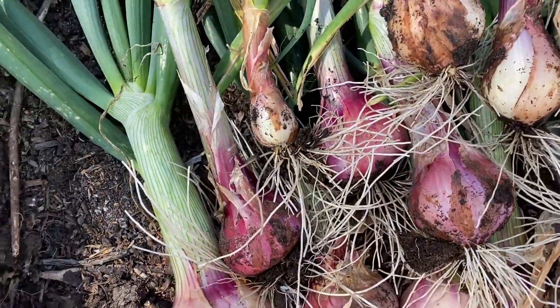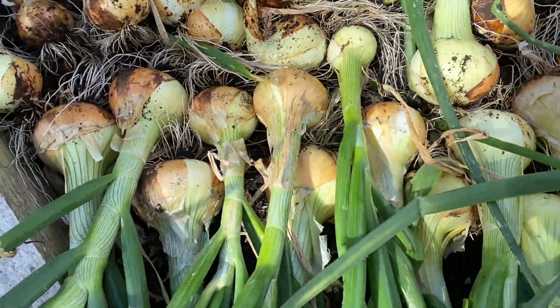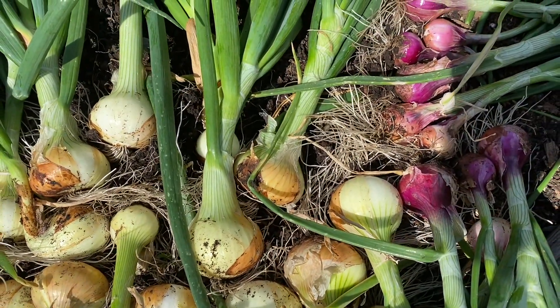We also grew some red onions from sets. About 20 percent of those went to seed and they didn't grow as well to be honest. I wonder whether it's even worth growing red onions over winter from sets or seed - I've never really had a very good experience of them. The white onions we grew from sets did okay but more of those again went to seed. Generally speaking you're much better off growing from seed and growing Tough Bull, in my climate at least - that might vary in other parts of the country.